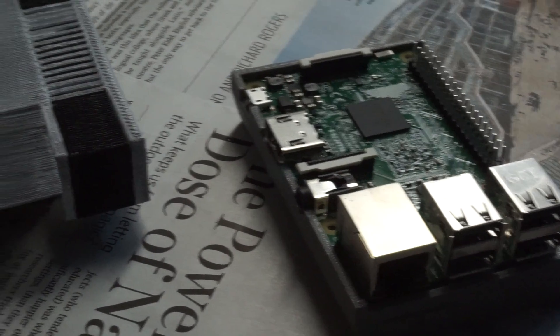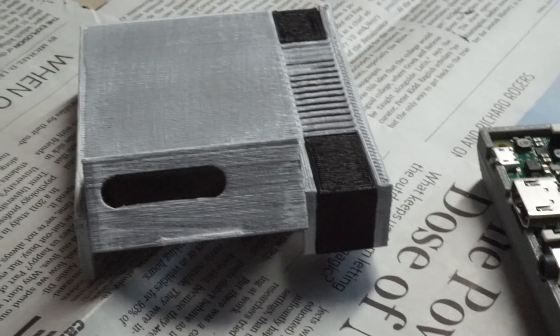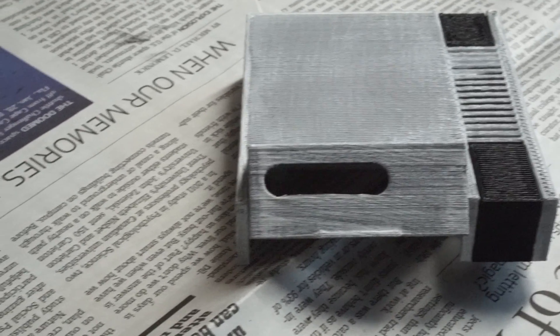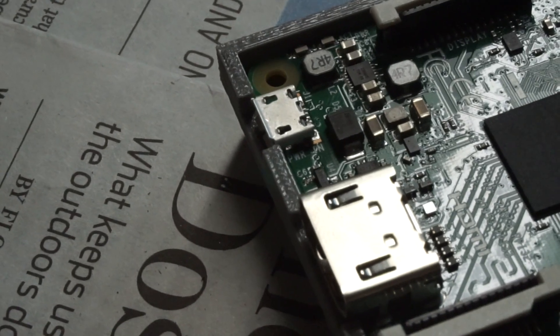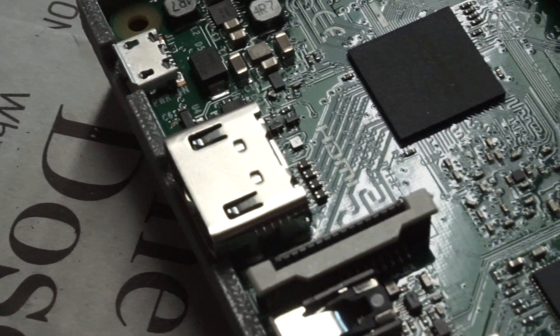After the paint dried, I put all the plastic pieces together and put the Raspberry Pi in the case to make sure it fit. As you can see, all of the ports fit perfectly in the 3D printed case.